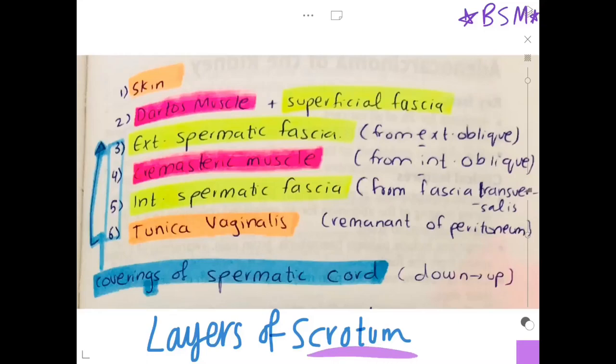There are six layers and we're going to start off with the first layer which is the skin. I've color coded it — the skin and the tunica vaginalis in orange, the muscles in pink, and the fascias in yellow — so it's easier to understand.